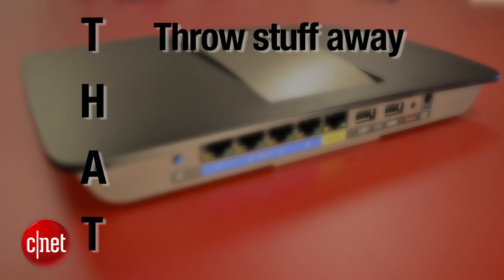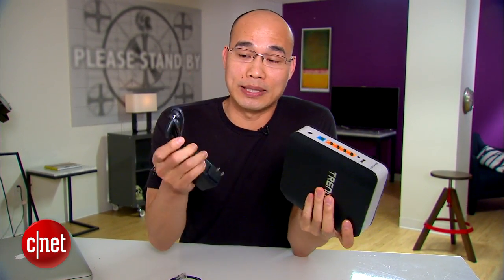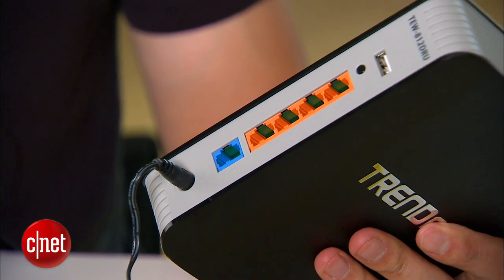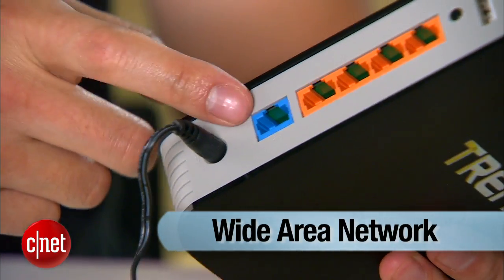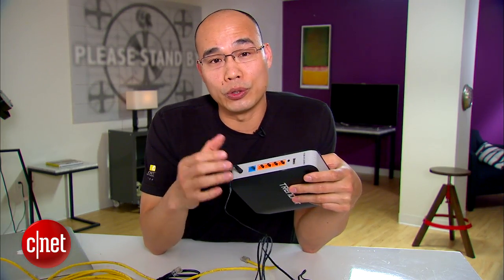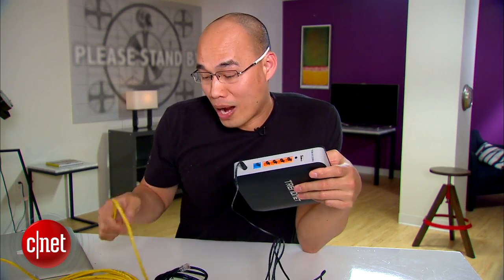Now we can move on to the second part, H. H stands for hooking up the hardware. Hooking up the hardware is actually very simple. First, you have to connect the router to the power using the power adapter. If you cannot do this, you have more problems than even I can solve. The second step is to hook up the router's internet port or WAN port to an internet source. At home, you hook this port to your DSL or cable modem, but here I have to hook it to the CNET corporate network, which is why I have to use this long cable.